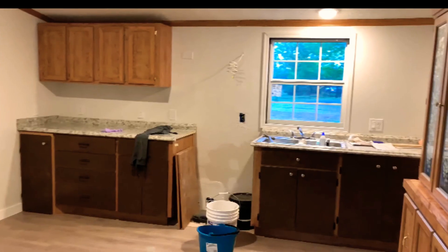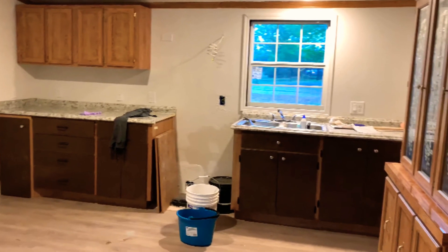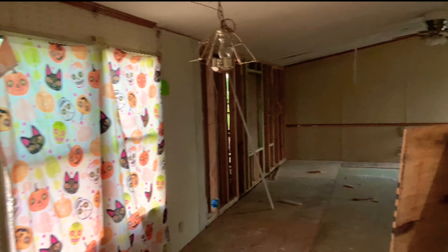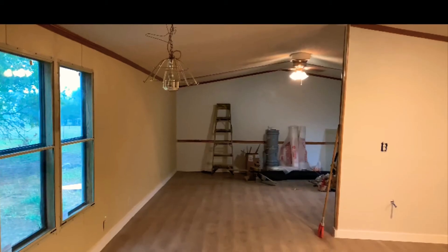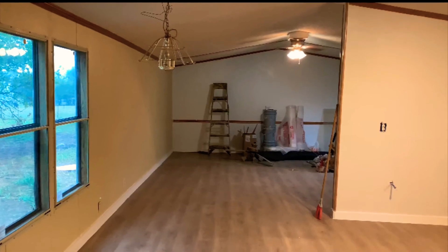Let's go back for a minute — look at this, this is where the kitchen is supposed to be. Look at that — oh that was ugly! And wow, it looks a lot better now, look at that transformation. And here's another picture where the dining table is supposed to be — you see that wall is all open. And bam — look at that, having a nice color to it and everything.